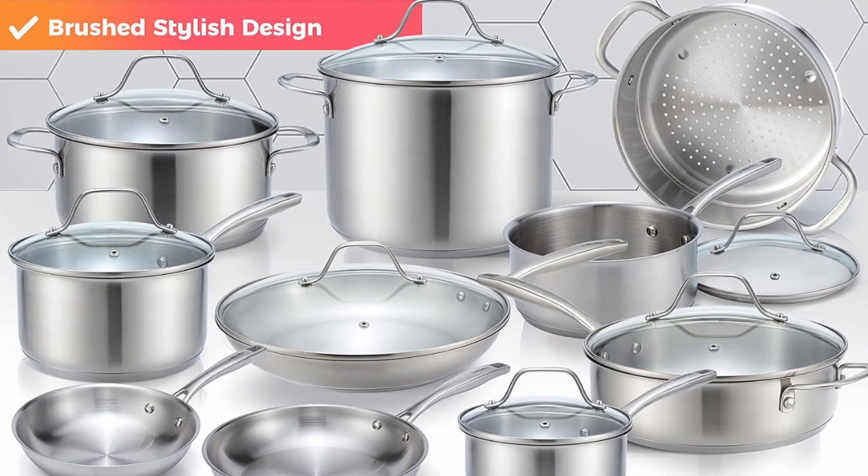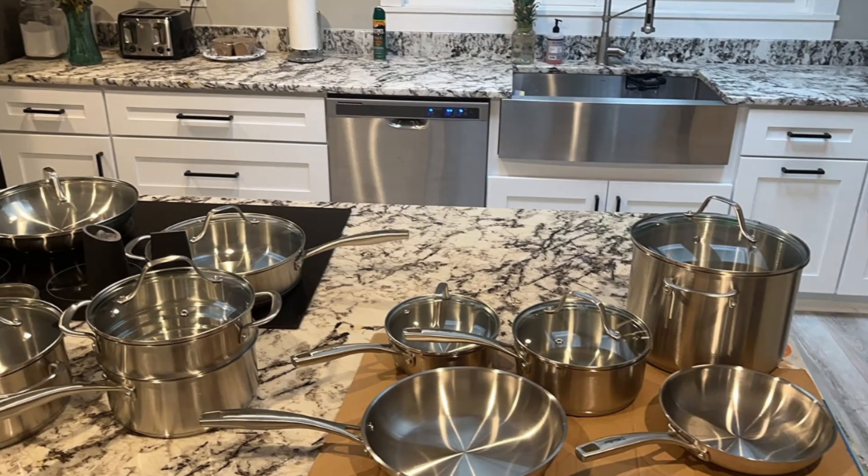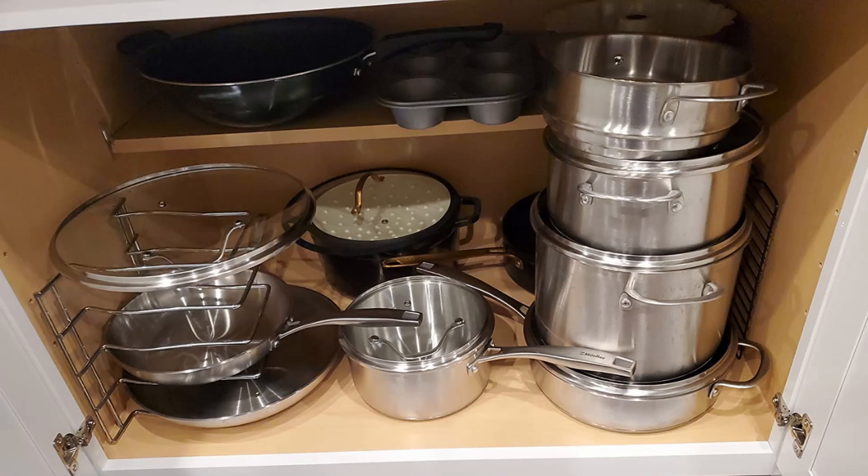With the Muller Ultra-Clad Pro Cookware Set, you're investing in a product that not only performs flawlessly, but also adds a touch of sophistication to your kitchen.